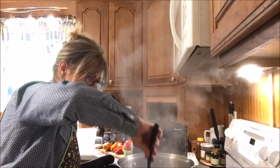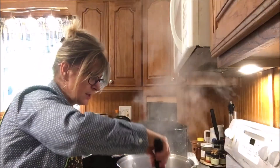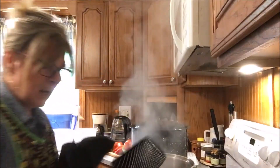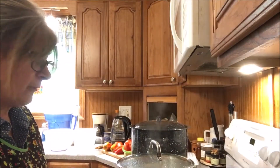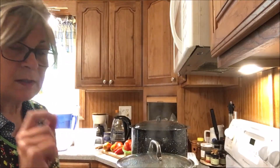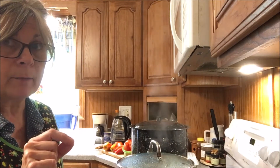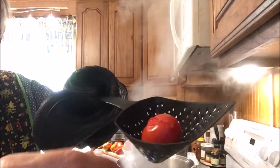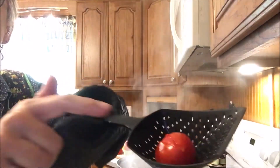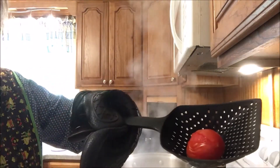We're going to take them out of the pot now. These are paste tomatoes and it looks like they're going to take a little bit longer. Another trick I was taught — I forgot to do it with these but I'll do it with the rest — is to poke a little hole with a very sharp knife in the bottom of the tomato, and that will help the skin peel a little bit quicker. And this is what you want to see: the skin is starting to peel.